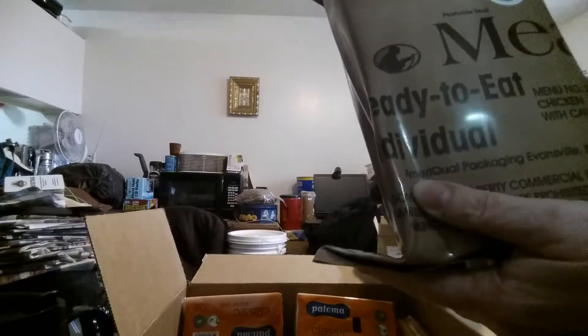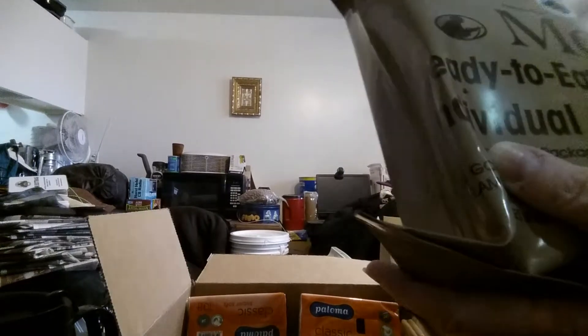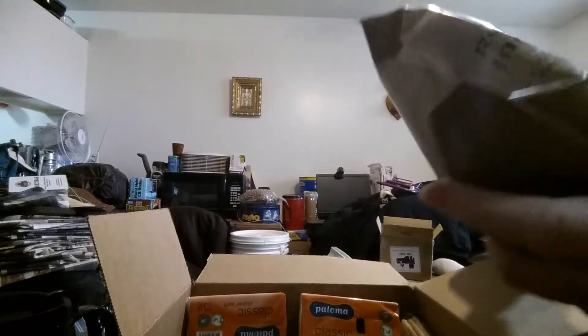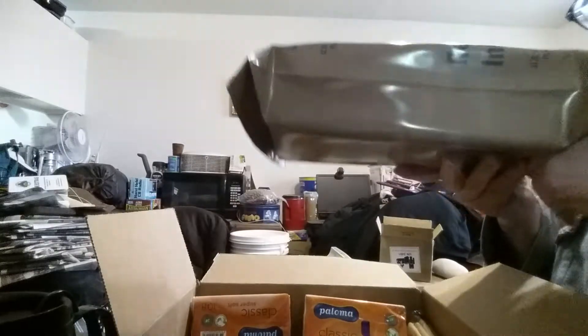This is packed by AmeriQual — it just says AmeriQual right there. Sorry about the shine because this bag is pretty shiny. This should have an inner bag.